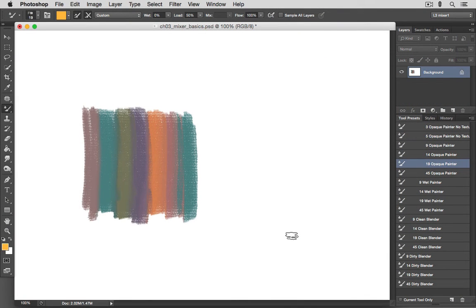The Mixer Brush has a lot of different controls in the Options Bar. It may seem a little intimidating to those who've never used this tool before, but you need to understand that these settings aren't something you'll have to fuss with as you paint. You really only need to concern yourself with these when you're initially setting up your brushes, and they're fairly easy to adjust to create a variety of different painting behaviors.